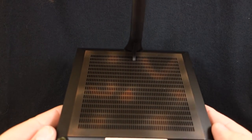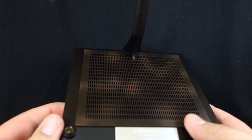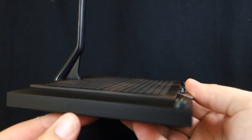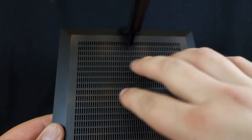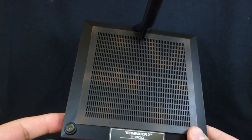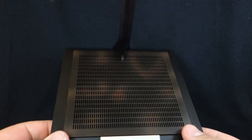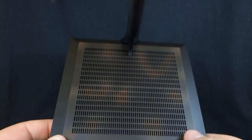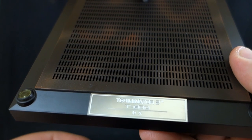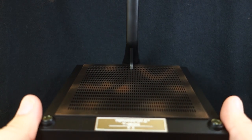Hot Toys always comes with a ton of accessories, but being a DX figure it goes that extra step further. Starting off we have the DX display stand. It's a square base with a floor texture from the steel mill with some rust paint on it. From the top in harsh lighting it looks a bit overdone, but in normal lighting the rust pattern looks fine. On the front there's a chrome nameplate reading 'Terminator 2 T-800 DX.' This is a different stand than we got with the DX10, the previous non-Battle Damage DX Terminator.